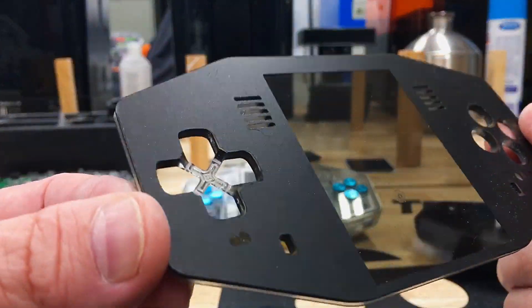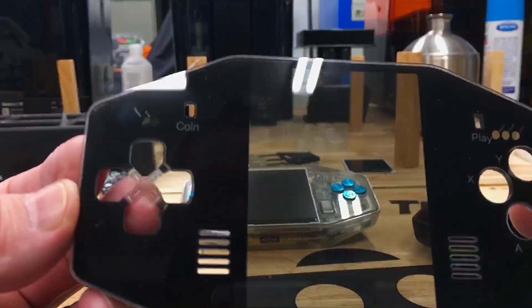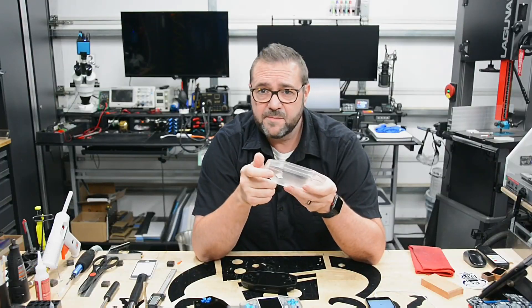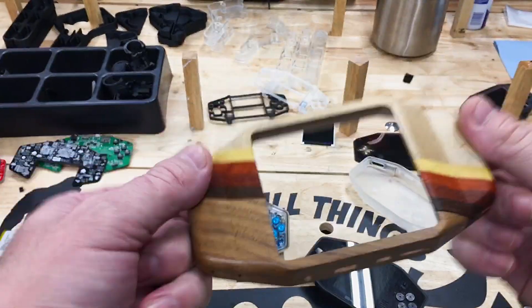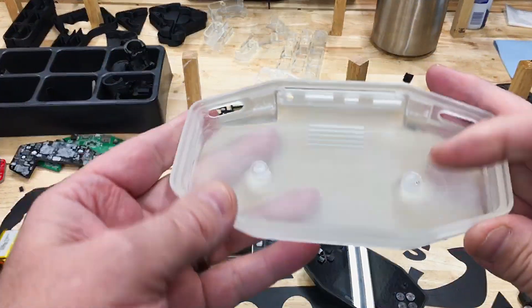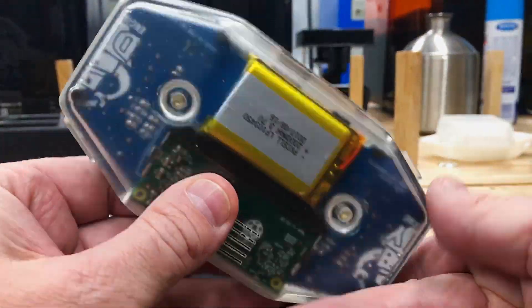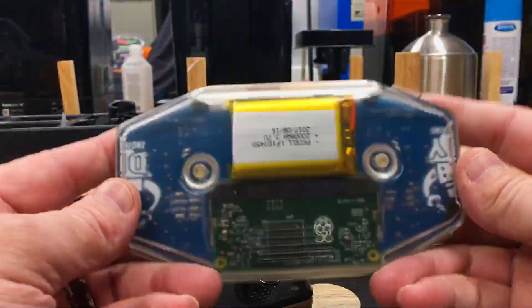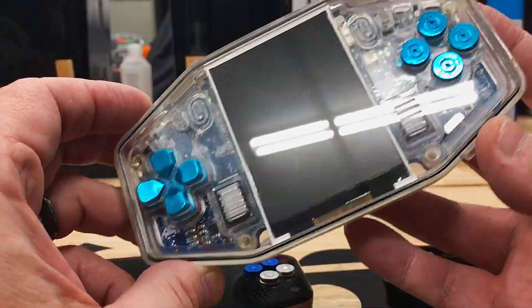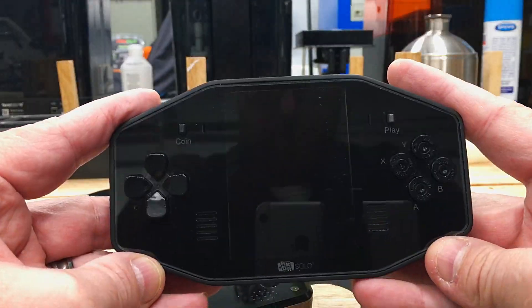To upgrade the acrylic face, a channel was milled around the perimeter and a one-millimeter diameter o-ring was used to create a compression seal, seating and retaining the face for a solid, tool-less finish. Following the previous design, a marquee was laser cut from black vinyl and applied to the rear of the face. The face was then laser engraved to mark the button names and Arcader logo. In the previous build the body was CNC milled from hardwood, but this time around I printed the body on my Form 3 for excellent surface quality — one in clear resin and one in black resin.